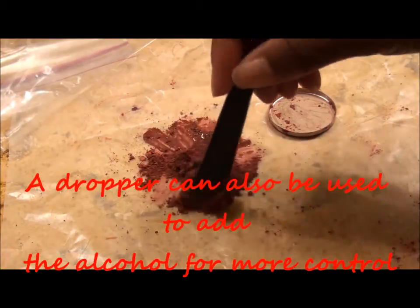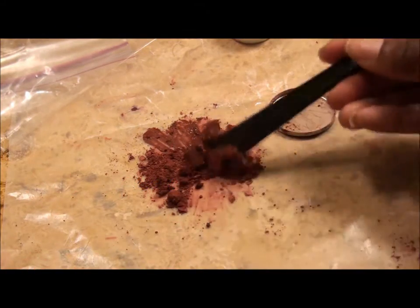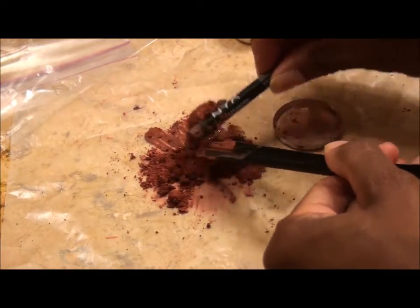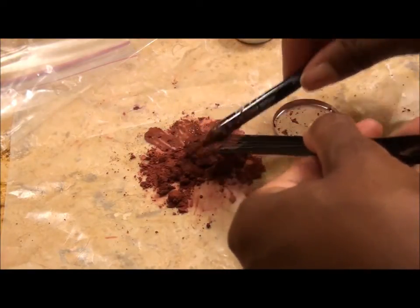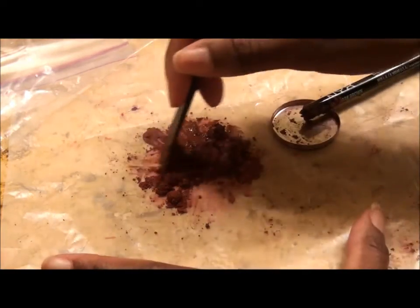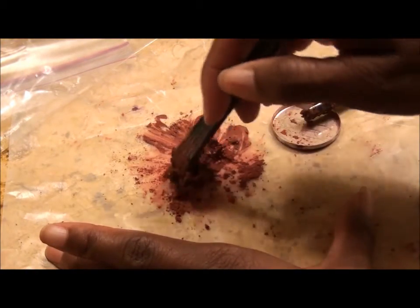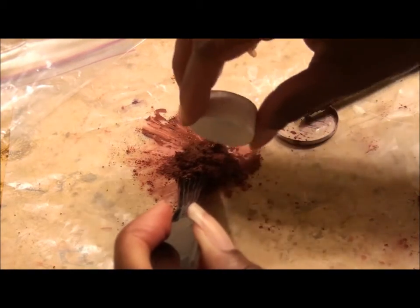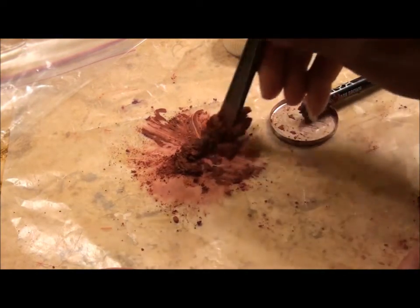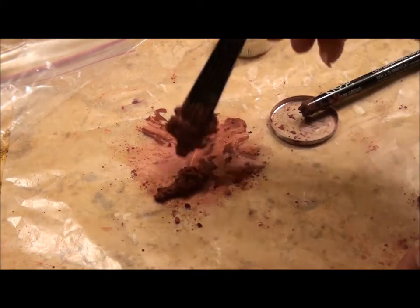You don't want too much alcohol or it'll be too wet — you just want it to form like a paste. If you get too much it takes longer to dry. Add a few more drops, making sure you want all the powder to be wet and saturated. There you have it — it's just like a paste.